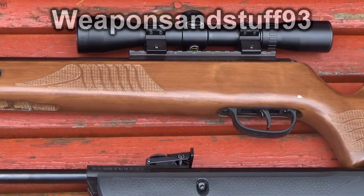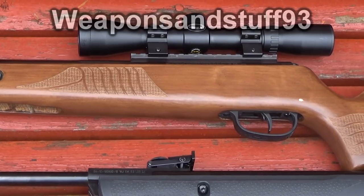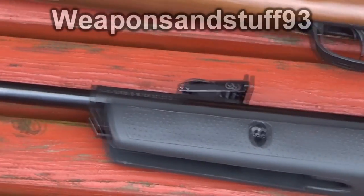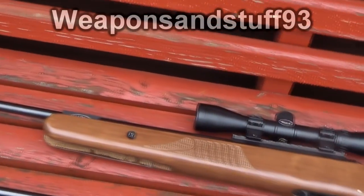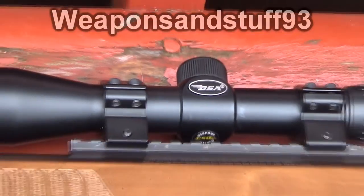I wanted to do a comparison between scopes and open sights or iron sights on air rifles, and which are better — a lot of times it's going to be situational. You can see the BSA Hornet at the bottom has a rear iron sight, and at the end of the barrel we've got the front sight, whereas the Crossman Nitro Venom doesn't have any front or rear sights — it's literally a rail where you install a scope. We've got a BSA 2.2 scope on there.